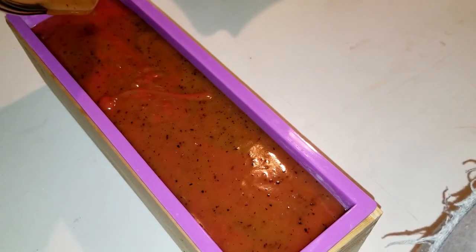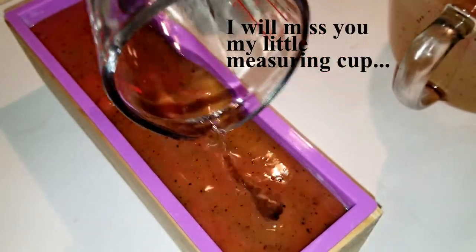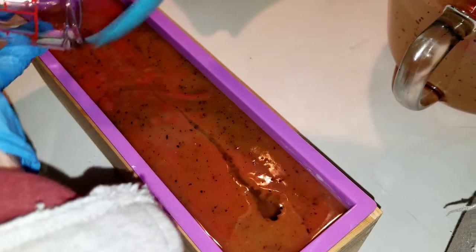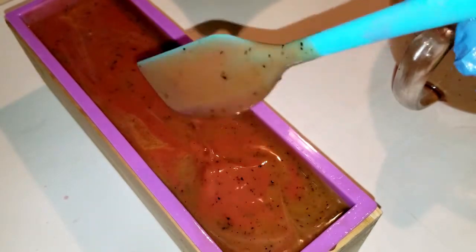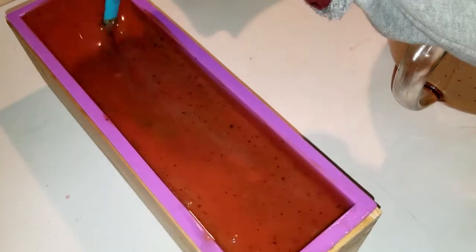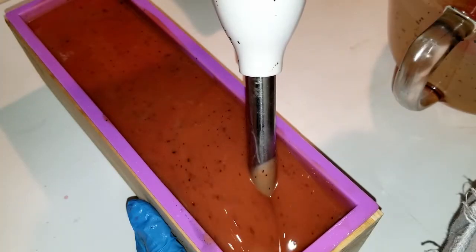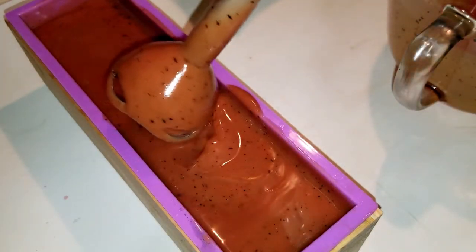Oh my goodness! I forgot the fragrance! How many times am I going to do this to myself? Okay, I'm adding the fragrance now. Man, I'm so annoyed. I did this last time with that tomato leaf one. What I'm going to do is try to stir it in and then maybe stick blend a little bit inside the mold. Whatever my swirl was, it has changed and it will no longer be an in-the-pot swirl. Now I can't even tell you how this fragrance has behaved because I put it in the mold first. I just don't feel like I have it mixed well enough though. Okay, I think that stirred in well enough.